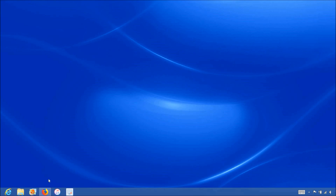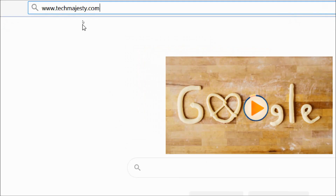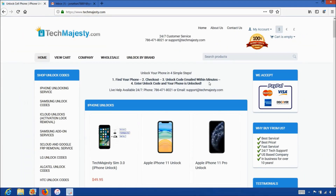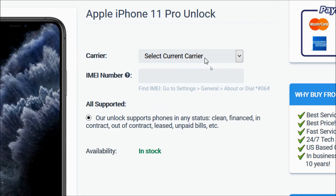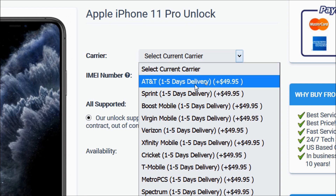Now that we have the IMEI number of the iPhone, we will go on the computer and open the internet browser to go to techmajesty.com. Once we are on this website, we will place an order to unlock our iPhone. We will choose the iPhone 11 Pro since that's the phone we're unlocking today. Then in the carrier option, you will choose the carrier your iPhone is locked to, such as AT&T, Sprint, Boost Mobile, Virgin Mobile, Verizon, Xfinity Mobile, etc. We will choose Sprint for example.